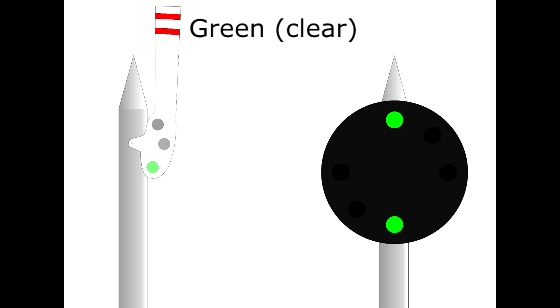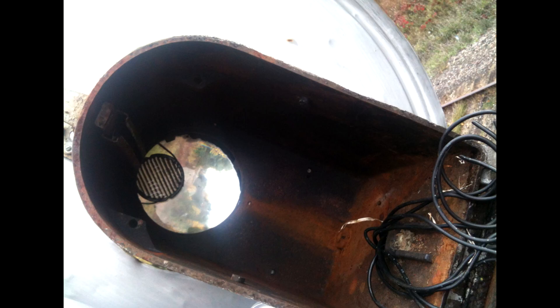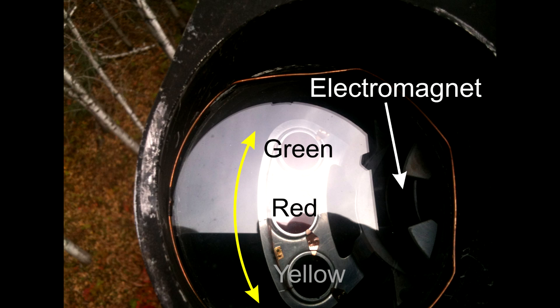The most common signals are the searchlight signals. These are a single light which gets focused through two lenses, and then the light passes through a coloured glass to make it either red, yellow, or green. You can see the three coloured glass in this picture of the internal workings of a searchlight railroad signal. The holder gets pushed to the right or to the left by an electromagnet to put the yellow or green glass in front of the light. Notice that the middle glass is red — this is a fail-safe. If the electromagnet fails, the light reverts to red.